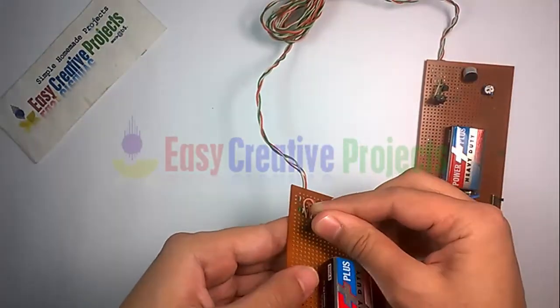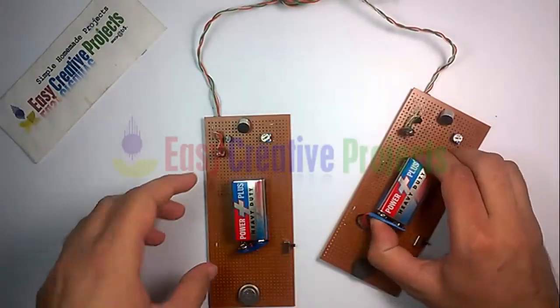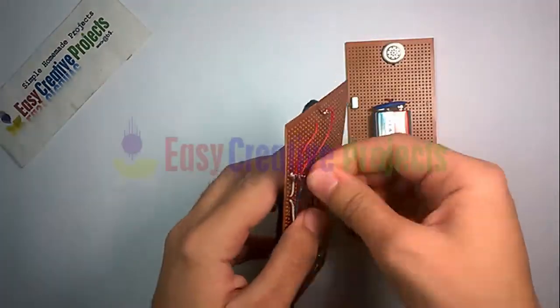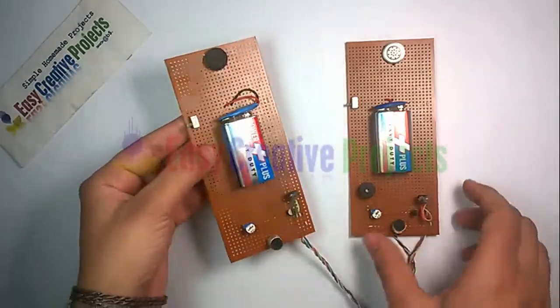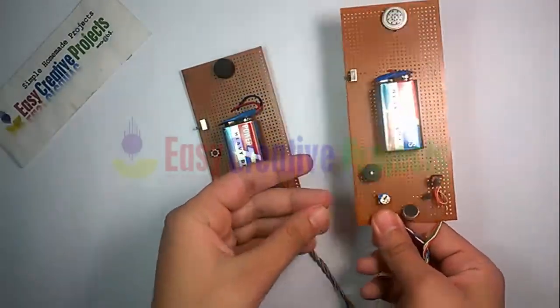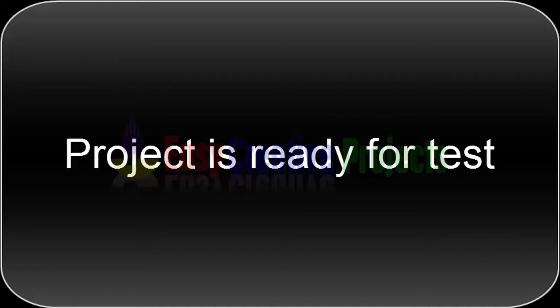Connect the first phone speaker with the second phone, and the second phone speaker with the first phone using two wires. Connect the buzzer and first phone using one side of the third wire. Connect the push button and battery connection using the second side of the third wire. The project is ready for your test.